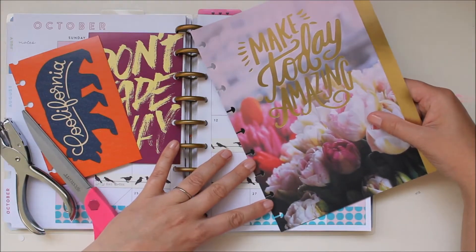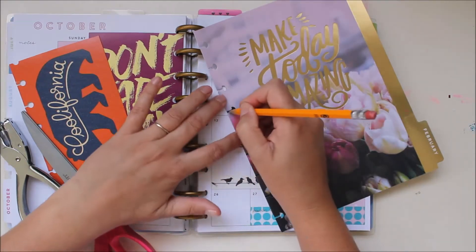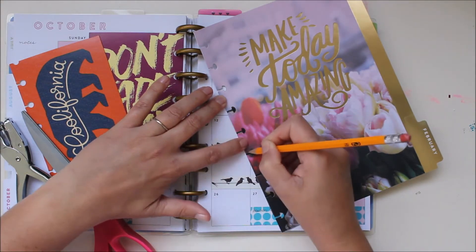Place the divider right on the edge of your card and with a pencil or a pen just trace your little mushroom shape holes.